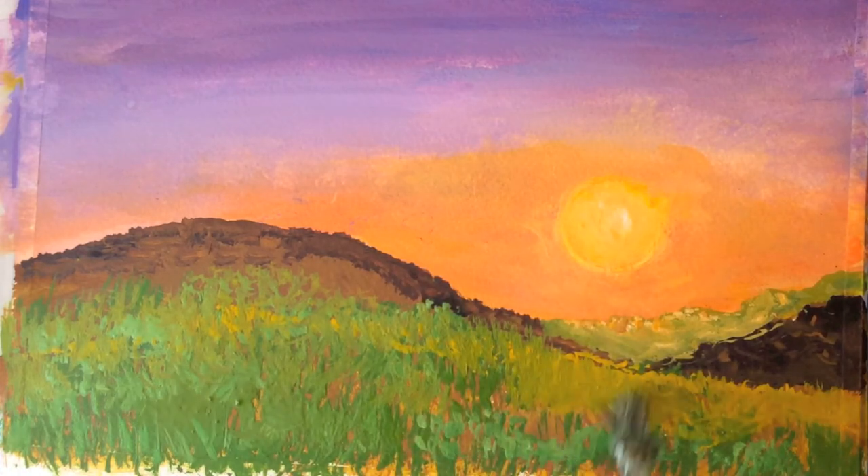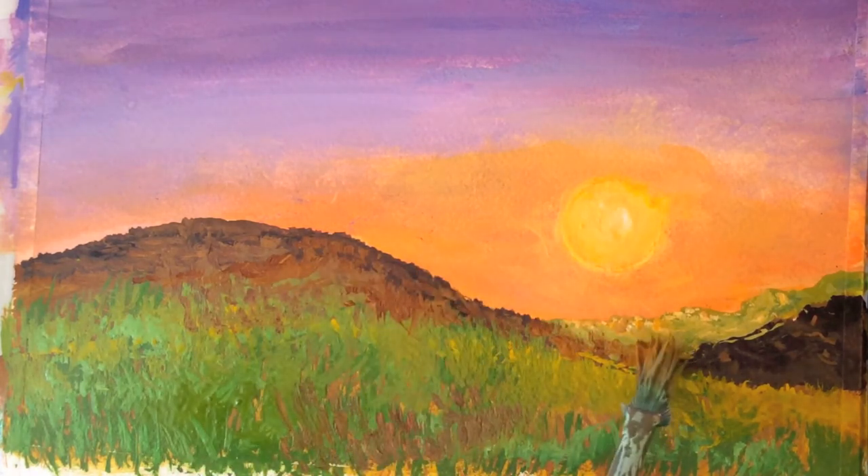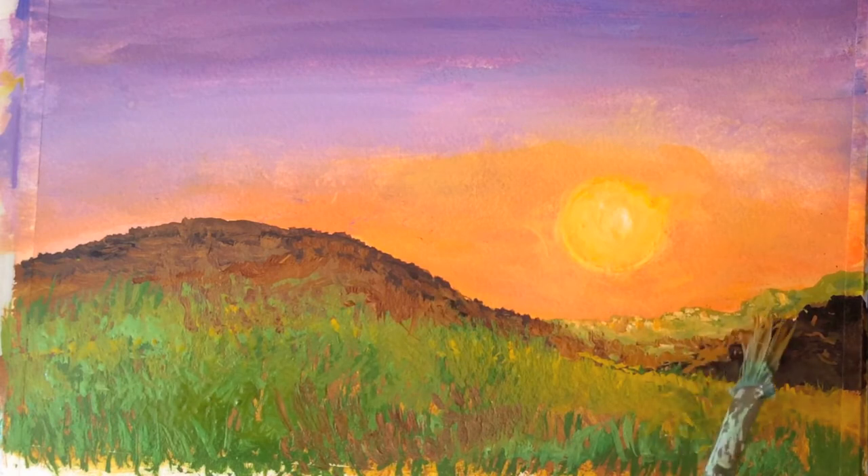Let everything dry while you mix red with burnt sienna. The rust color will add to the glow of our sunset.